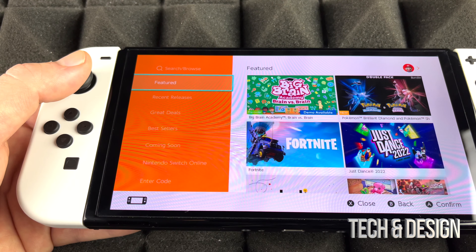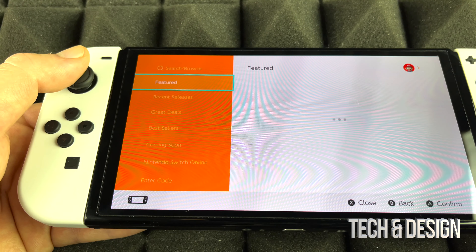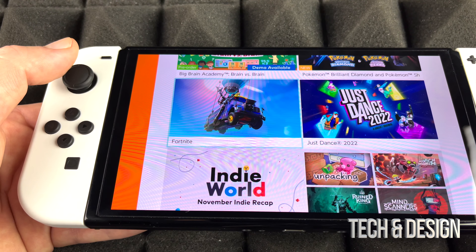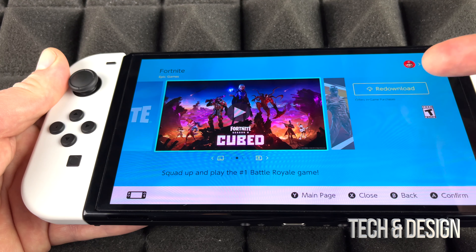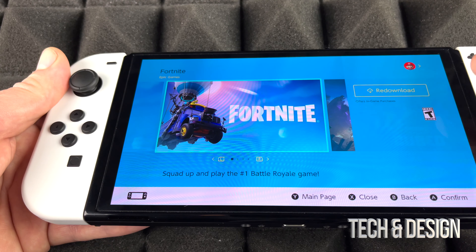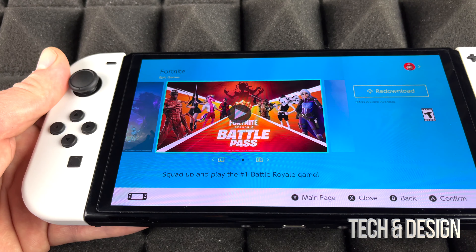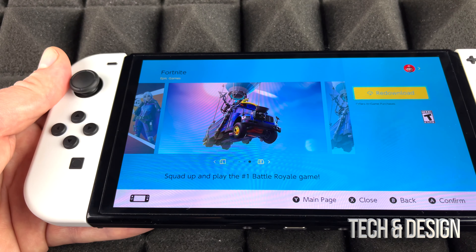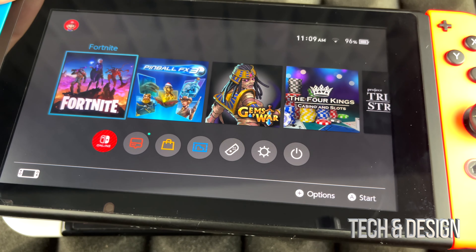Now comes the part about getting your account back. You basically have it back, but you have to re-download your games. Go into Featured in the eShop — that's the fastest way to find Fortnite if that's what you want. Click on Fortnite and since it's under your account, it will say 'Re-download.' Any games you purchased or that are free will show 'Re-download' because they're yours — just tap that to re-download.